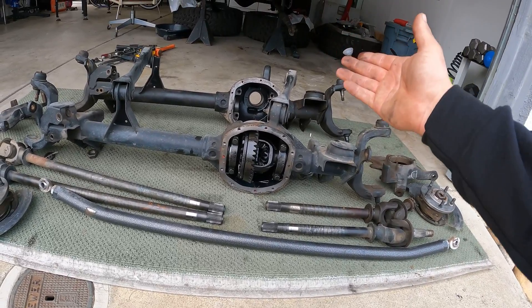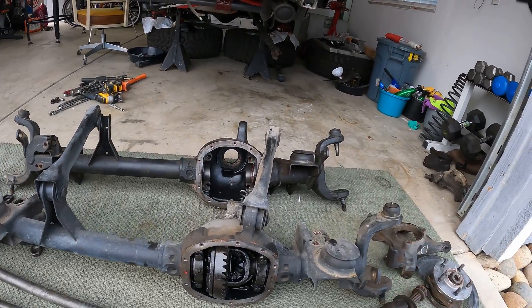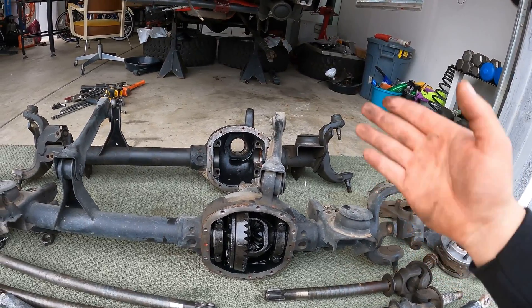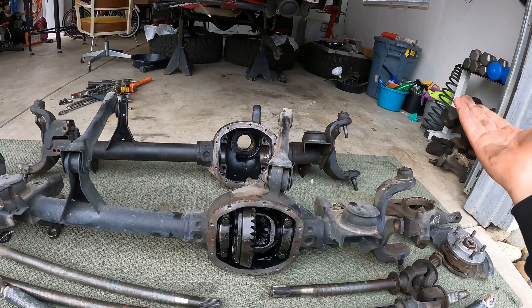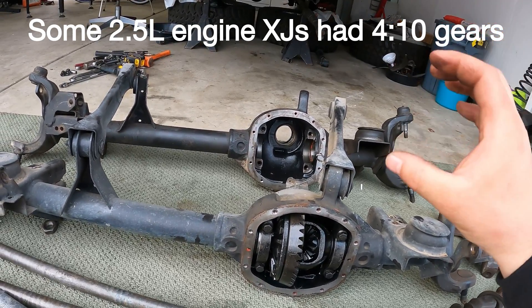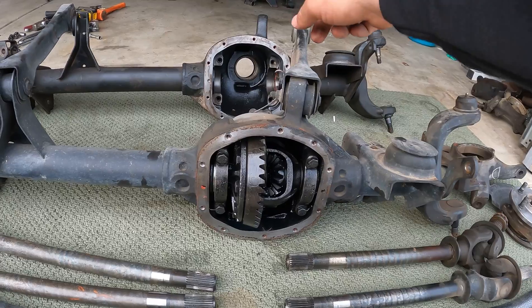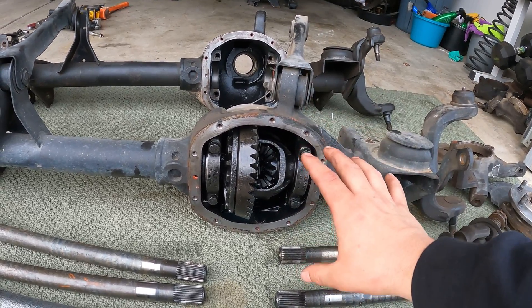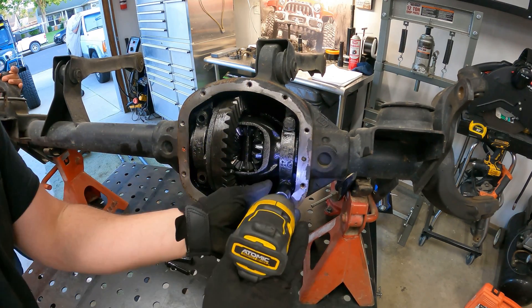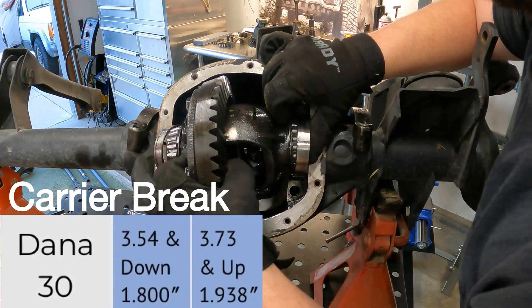Typically when you buy your housing, you'll have a choice between 3.07 gears, which is a manual XJ, or 3.55 gears, which is an automatic XJ. If you buy the one with 3.55 gears, you will have to replace the carrier if you plan on re-gearing the high-pinion axle numerically higher than 3.73s. Some high-pinion 30s had 3.73 gears — if you're lucky you can find one and still use that carrier. In my case, I'll be using the carrier from the low-pinion axle, which is set up with 4.10 gears, numerically higher than 3.73s. So if you're swapping an HP30 from an XJ into a TJ, you can also swap over the carrier, as most TJs have stock gearing on the numerically high side of the carrier break.